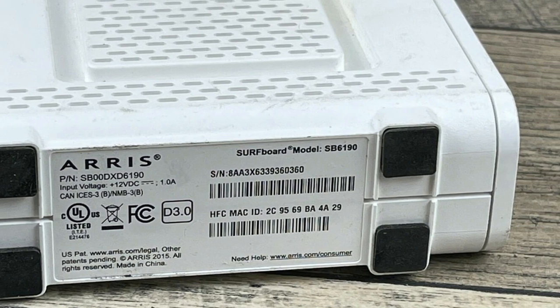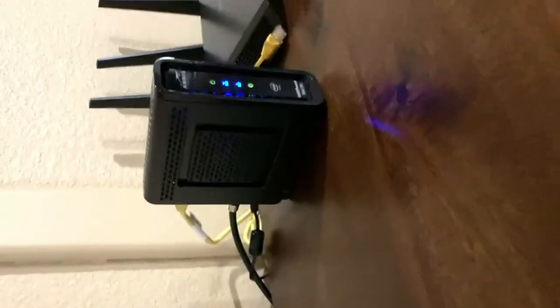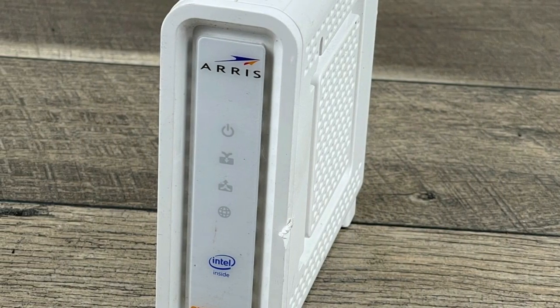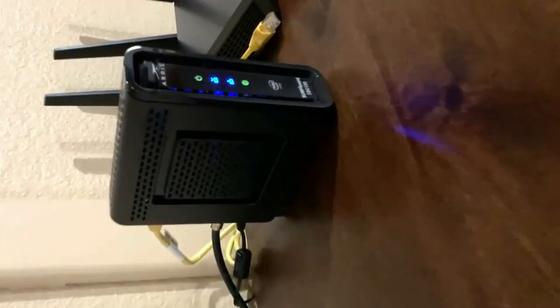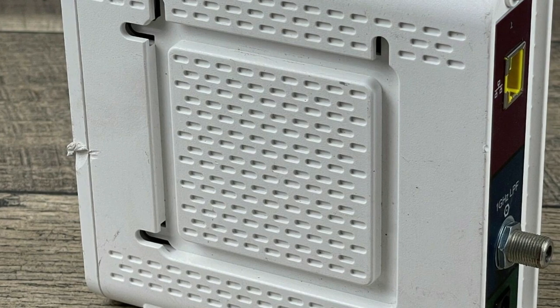The SB6190 comes with 1 Gigabit Ethernet port that you can use to connect to a router, since it does not come with one, or you can simply attach it to your computer directly — the choice is yours. It is compatible with most major cable internet providers, so it should work with other ISPs in addition to Mediacom. At 600 megabits per second, you should be able to stream without any trouble, as long as that is what you pay to get from Mediacom. You need a router for more ports.